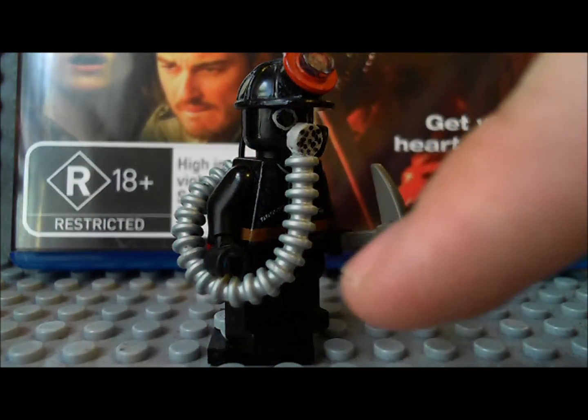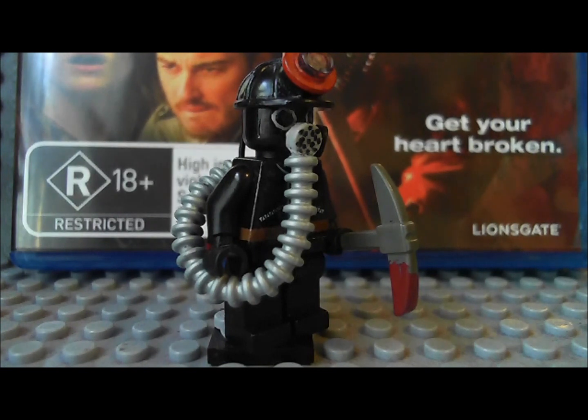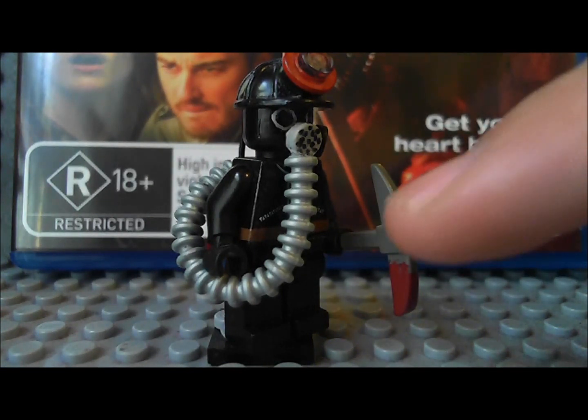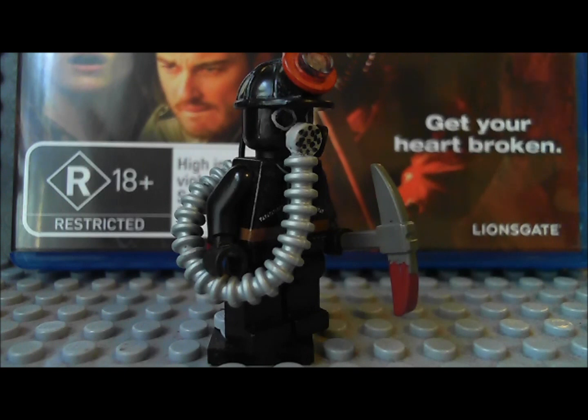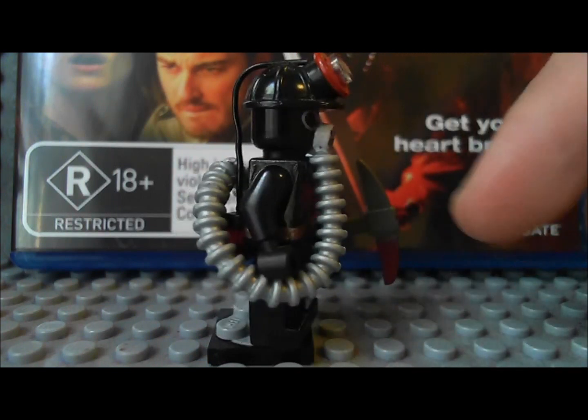You can see coming off of the breathing thing on the gas mask he's got this tube. In the movie the tube was black, but I couldn't find my black one — I remember I had one but I don't know where it is — so I used a silver one, which still works fine.